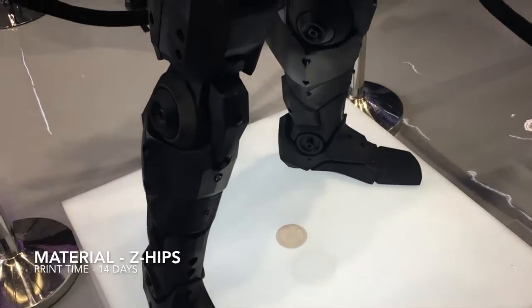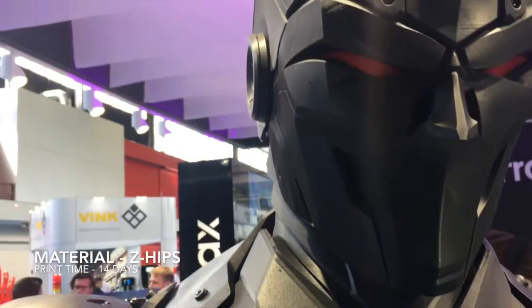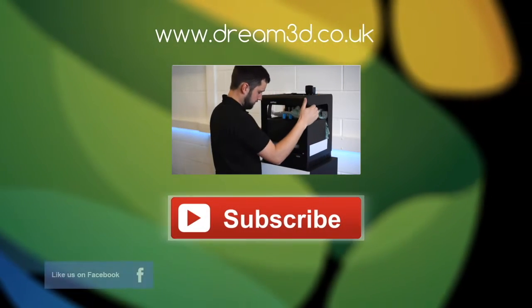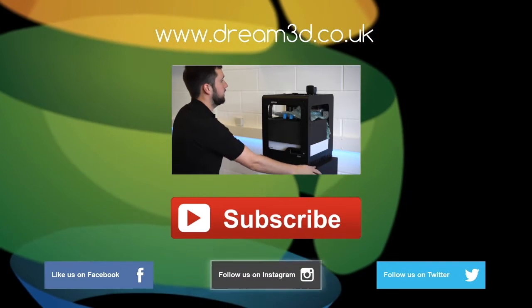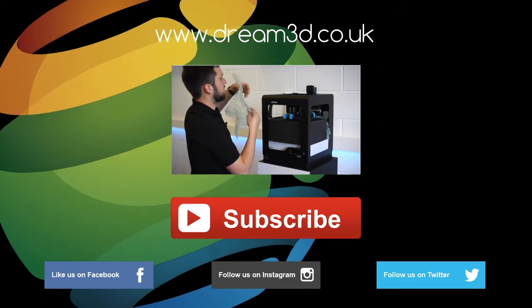If you'd like to find out more about Zortrac's range of 3D printers, feel free to contact us or leave a comment in the comments section below. If you enjoyed this video please like, comment and subscribe. Also come follow us on Facebook, Twitter and Instagram. You can find out more about our products and services by visiting dream3d.co.uk.